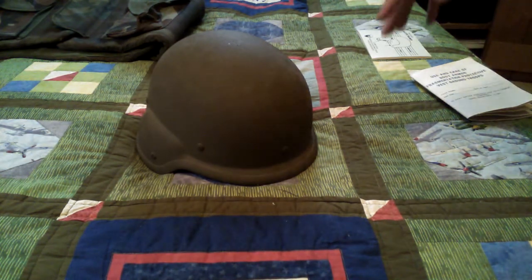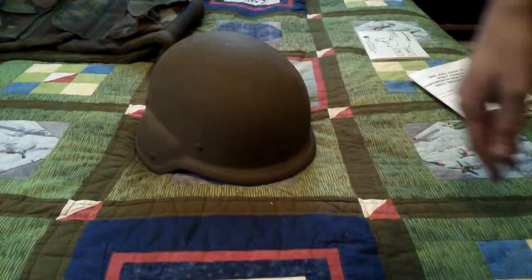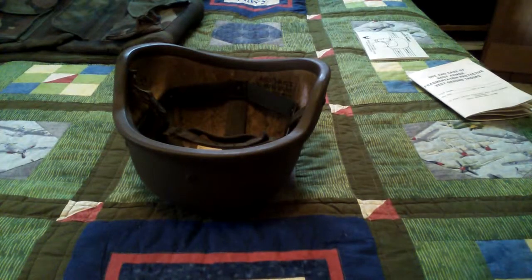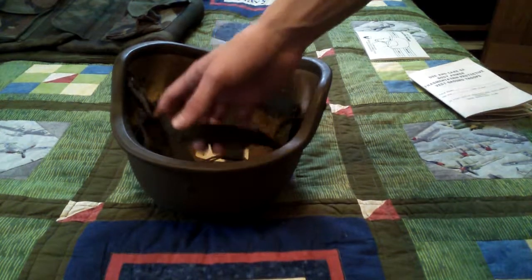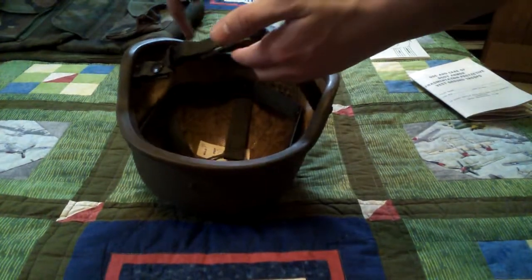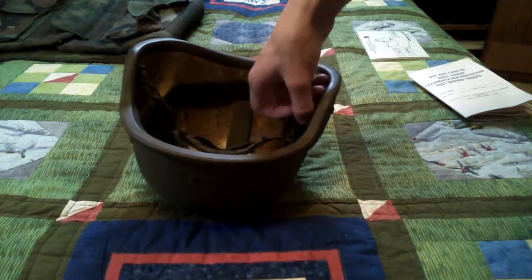There were special parts available for paratroopers. There's a foam pad that goes in the back of the helmet and a retention strap that runs from the back pad around to the front, attaching to the chin straps. The manual has a good picture of this setup.